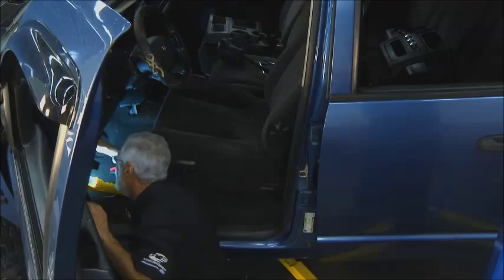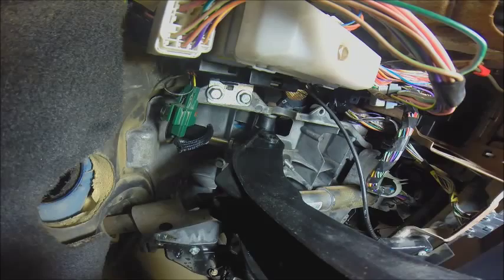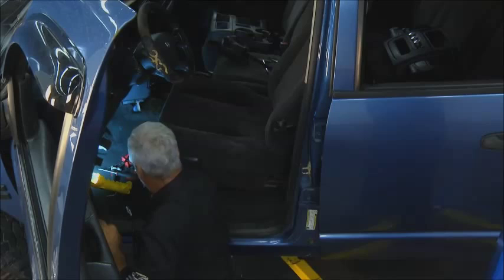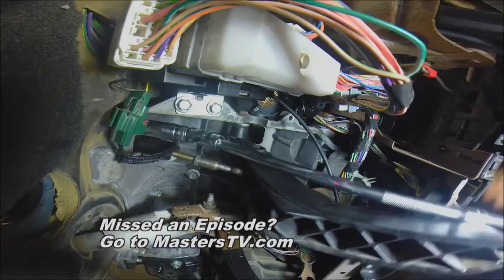Just reach under here, start with a screwdriver to get this little clip going. Once you get it moving out, you can take a pair of needle-nose pliers, hold it, and pull it out like that. And here's your clutch pedal disconnected from the clevis. Now these two retaining bolts and we're out. All I have to do is take these two retaining bolts out and this master cylinder will come off. Let's see what Dave's got to show us.